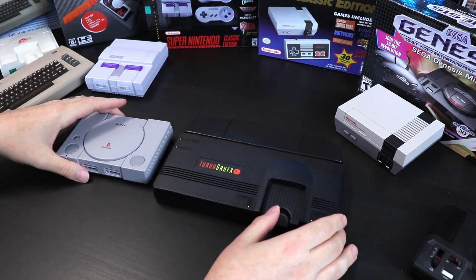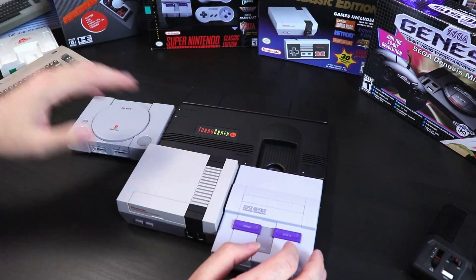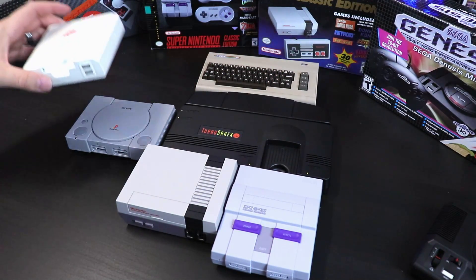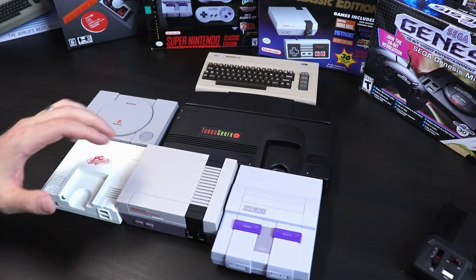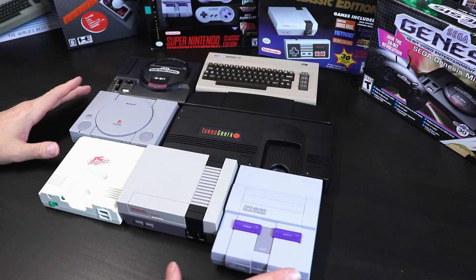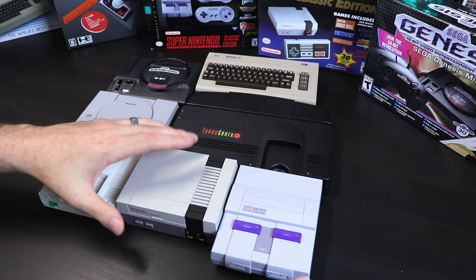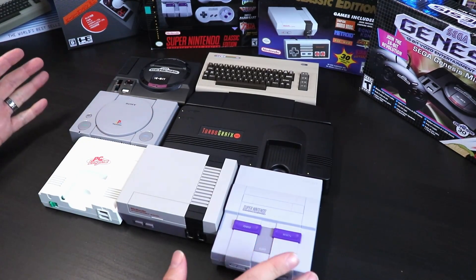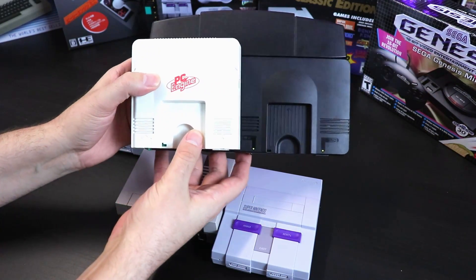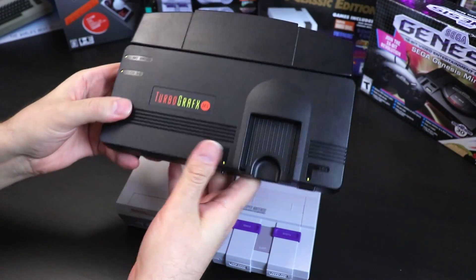Let's compare this to the size of these other consoles. So there's the TurboGrafx-16, the Super Nintendo, the NES, the C64 Mini, the PC Engine Mini, and the Sega Genesis Mini. I'm not going to bother with the Neo Geo Mini because I don't really consider that part of this family. The TurboGrafx Mini is definitely the biggest one, though not the tallest — that would probably be the NES. The smallest out of these is definitely the PC Engine Mini.